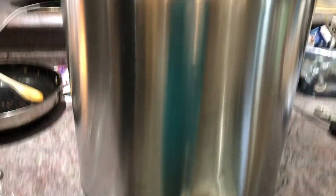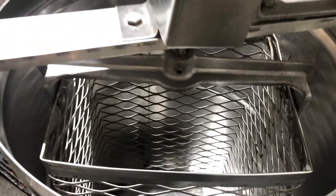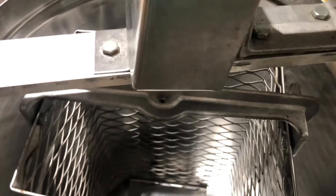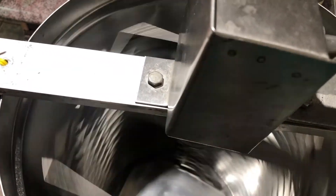Here is our spinner and you can see there's a basket inside. If you look, you can see the lovely yellow zip ties there holding it together. When you spin the handle — ours is a manual — the inside spins.